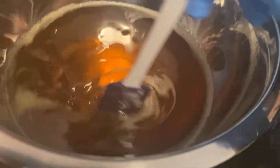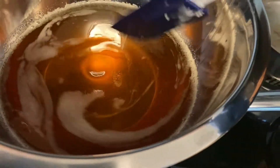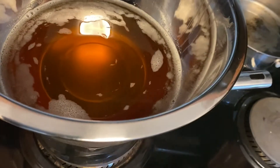Five to ten minutes later, all the butters have completely melted. Here I am just mixing it a little bit to ensure that it is completely melted. After everything is completely melted you want to take your bowl off the stove and put it in the refrigerator for maybe three to four hours.